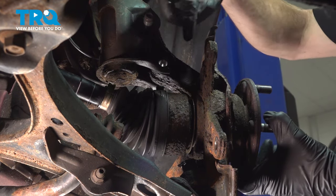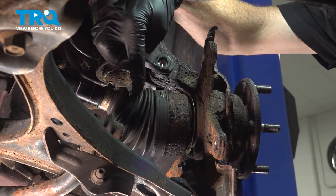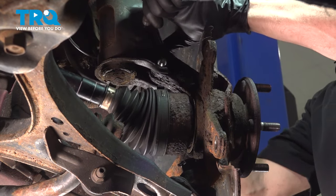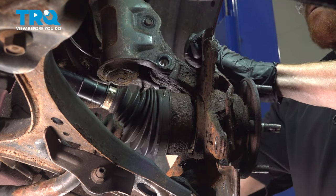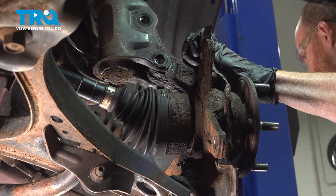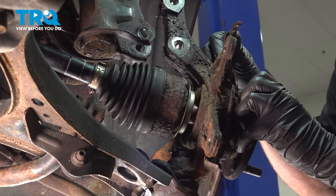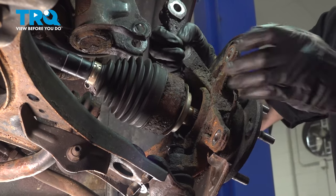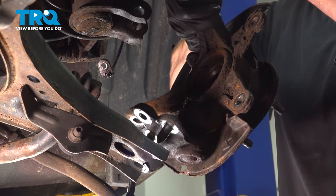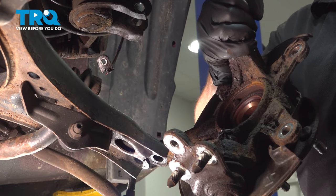While doing that, we're also going to be removing the knuckle from the axle, being extremely careful not to damage the axle or the boots. Now we can lift up on the knuckle and remove it from the lower control arm. Let's get this over to the bench so we can finish removing that lower ball joint.